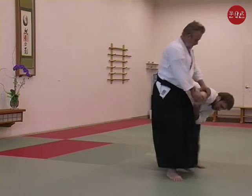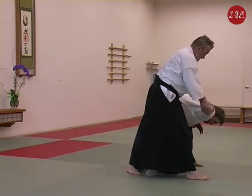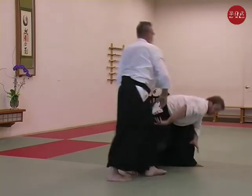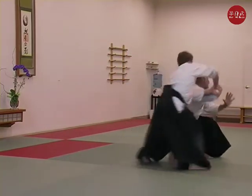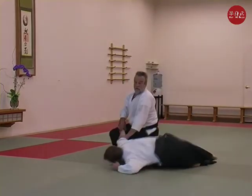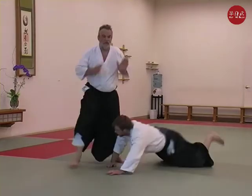The best way for me is to run about here, not here. Here — in the hand, go down, go up, go down. And don't look at his face.